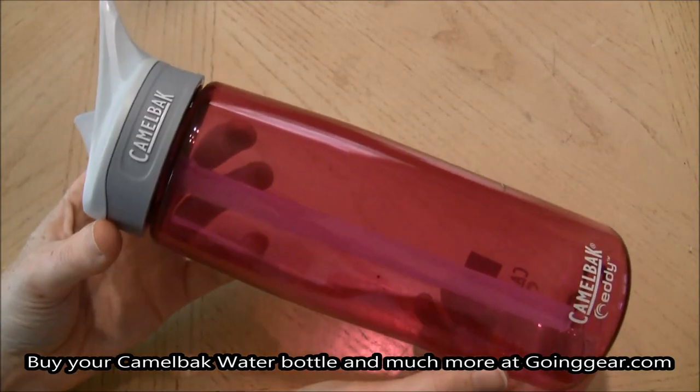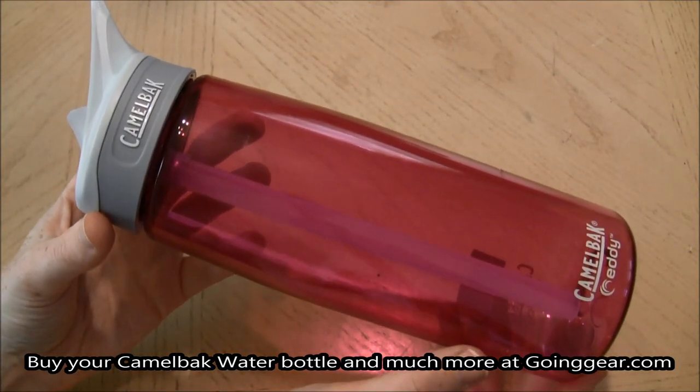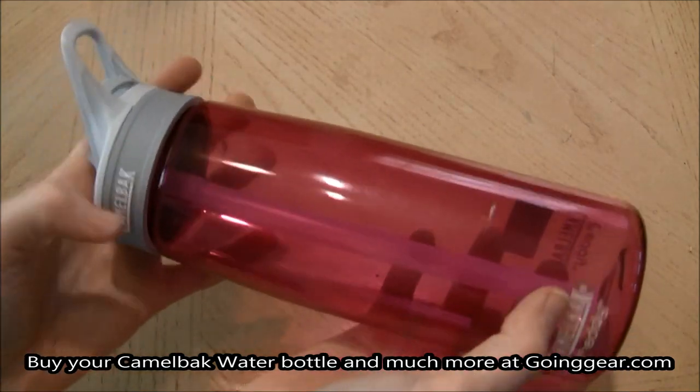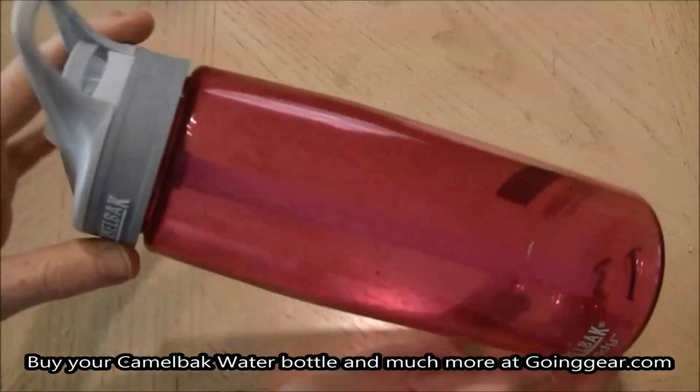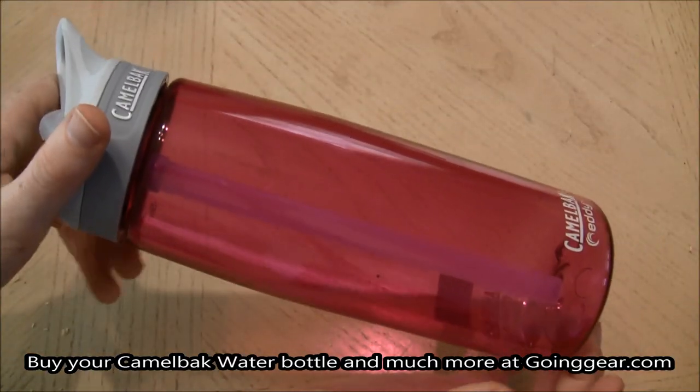Let me tell you a little bit about it. It's made out of an Eastman Titan Co-Polyester, and it's BPA-free and also dishwasher safe, so you don't have to worry about hand washing it to keep it clean.